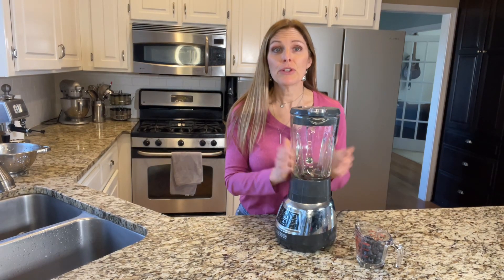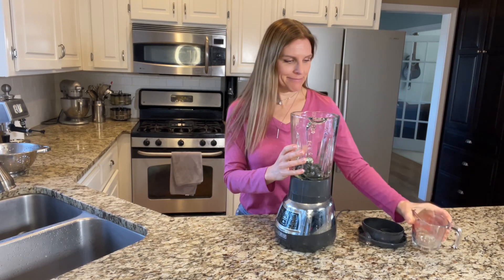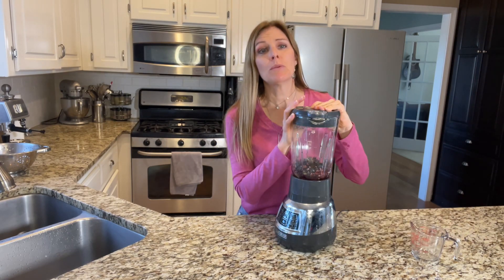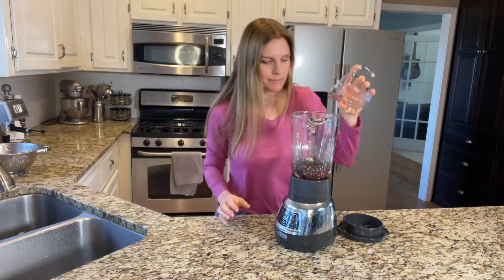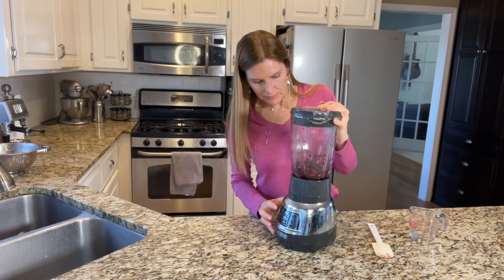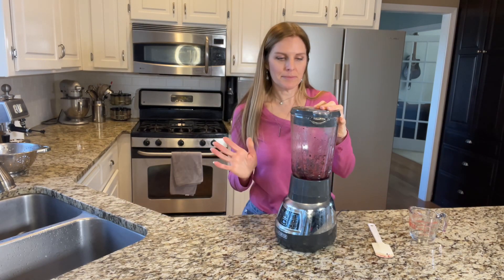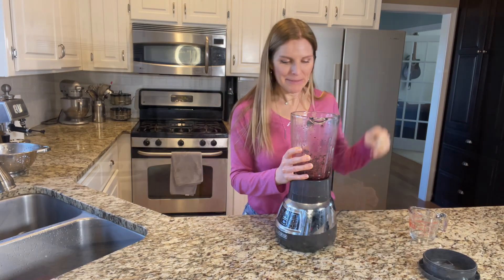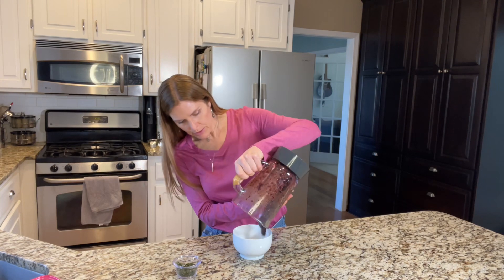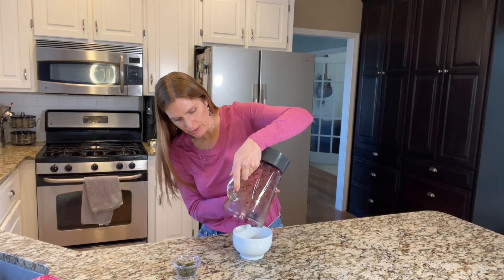Time to blend the blueberries — in you go. I might need a little water. I love that smell! I've got my thyme here and I'm going to pour all of this blueberry mixture out into a bowl so it's easier to scoop into the mold.